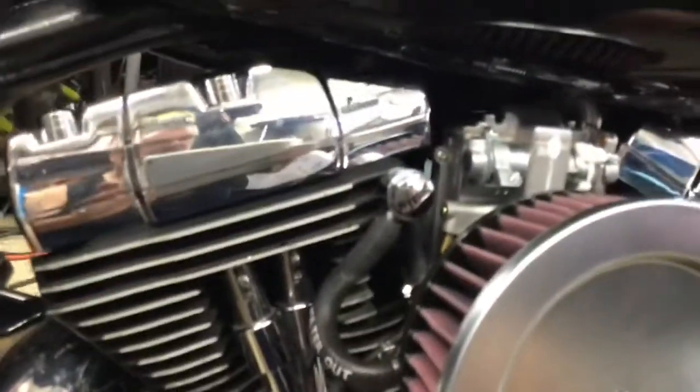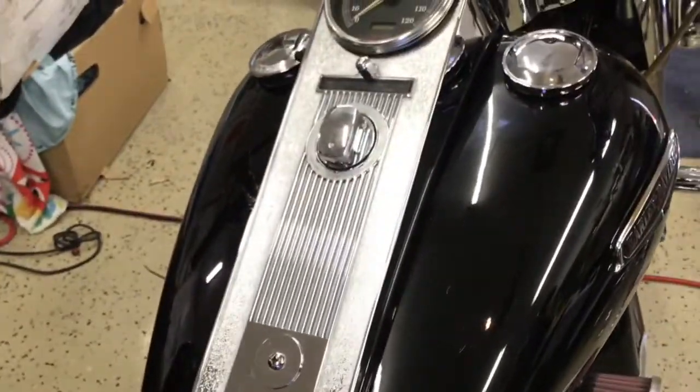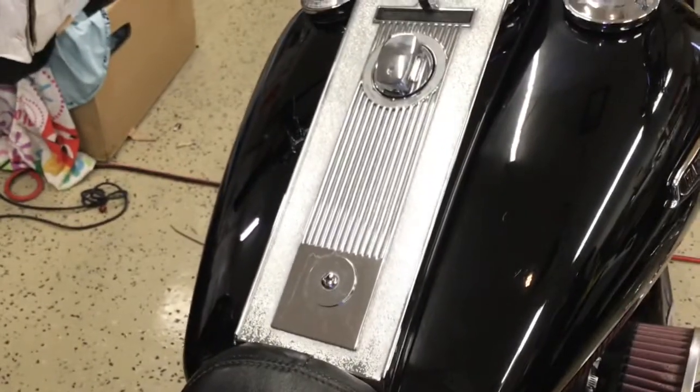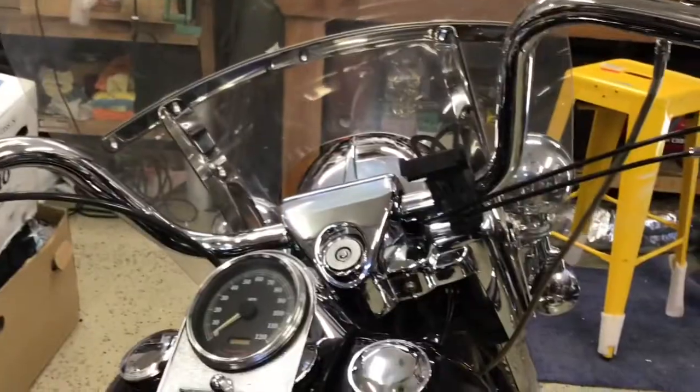The other thing: inside the tank you're going to need to remove the fuel pump and strainer because you won't need them anymore. Everything is going to feed through the Pingel petcock. So that's pretty much it.